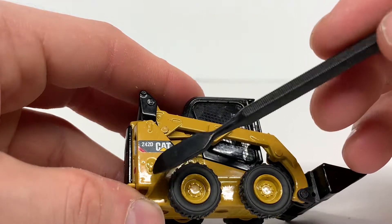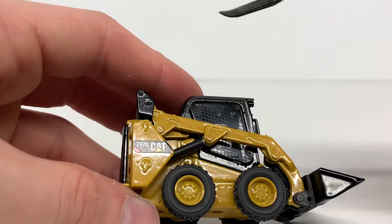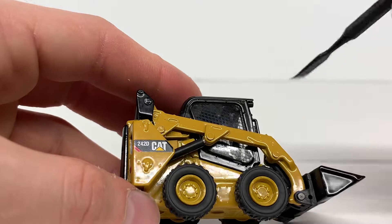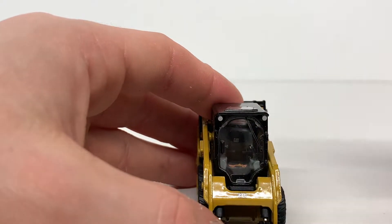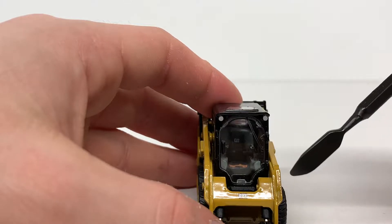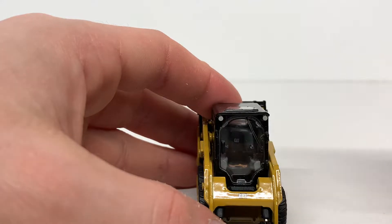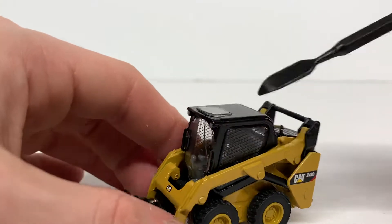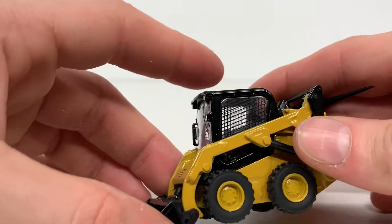Coming to this side, it's exactly the same — you've got some nice detailing here. On a real machine you could put some extra counterweights on here if you wanted to get a little more weight capacity out of it. Coming to the front of the machine, you can see a nice CAT decal, some nice painted lights, your windshield wiper that's part of the cab glass, your handle right there, and a nice piece of glass on top of the cab as well.